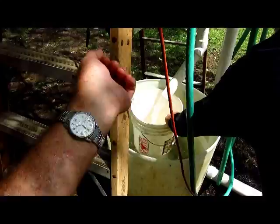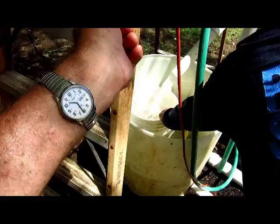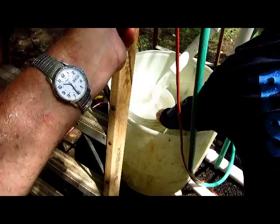We're running a timed test here. At 10 seconds, 15 seconds, and the final count is 16–17 seconds for 5 gallons.